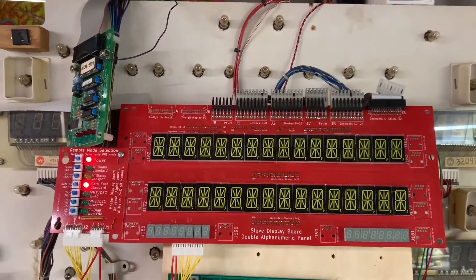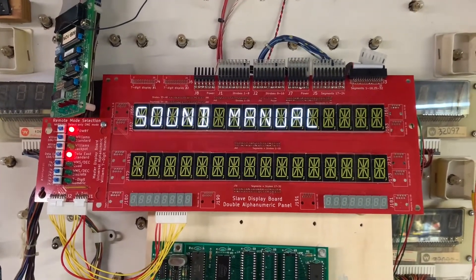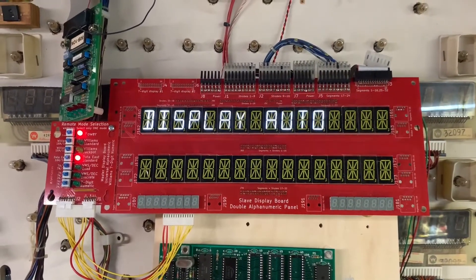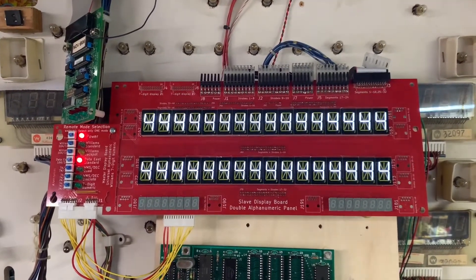Let's get into it. I like RoboCop myself — I think it is kind of an interesting game. I don't have a sound board connected to it. Let's watch the display test for just a moment.